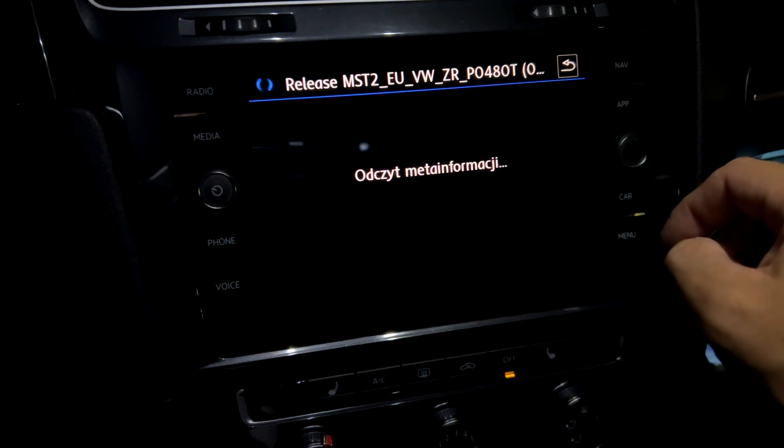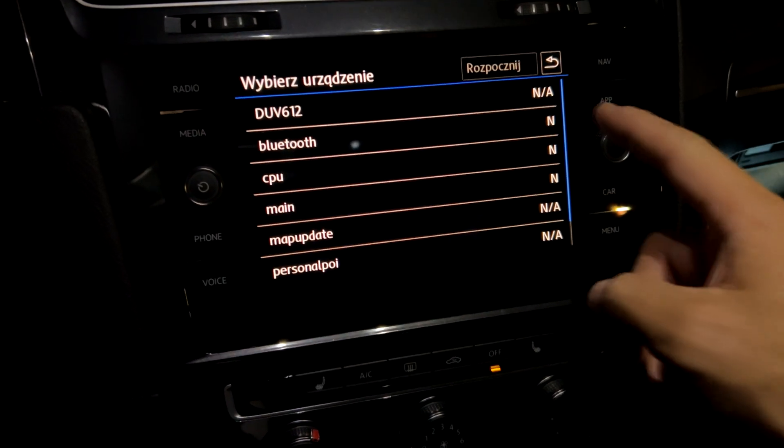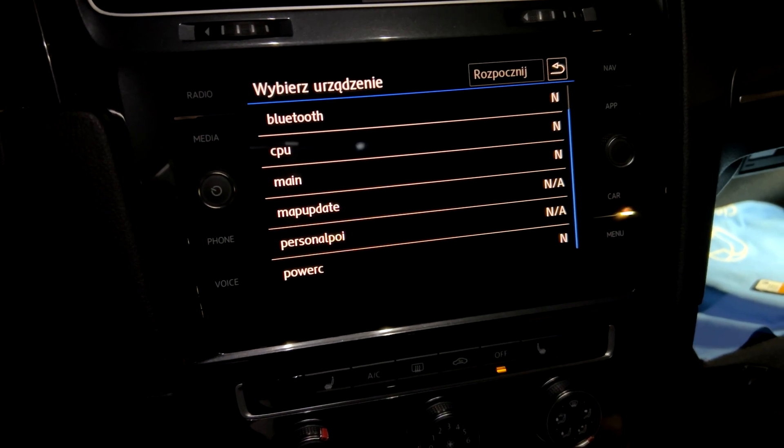However, we won't be able to perform this particular update because our system unit clearly sees that it's already been installed. Consequently, the update button is completely grayed out and therefore inaccessible.